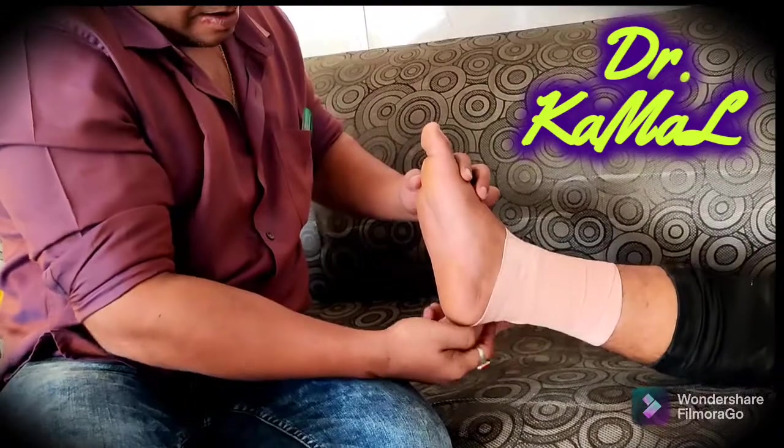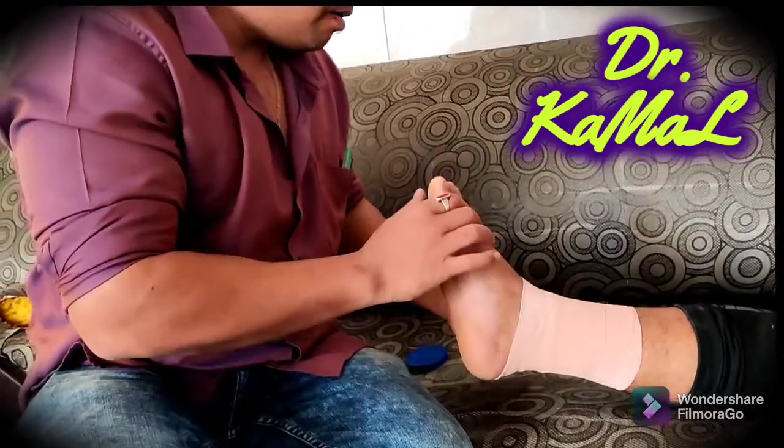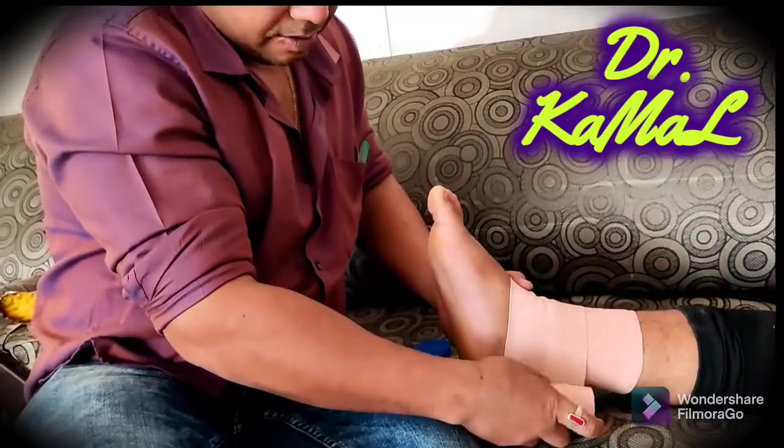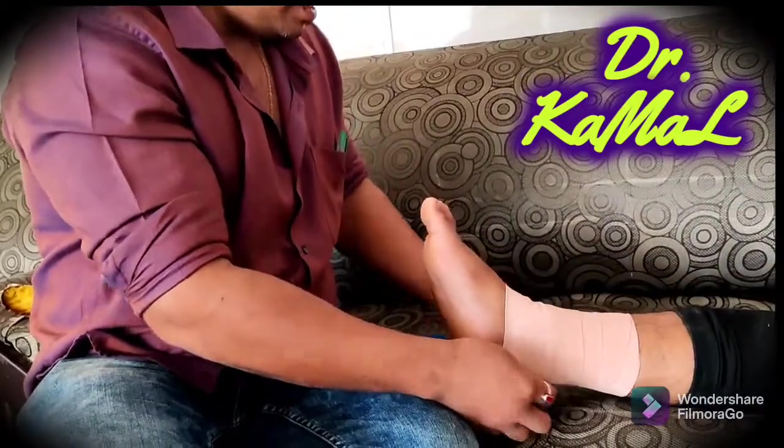When three to four turns are made, now comes the catch.